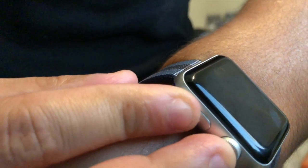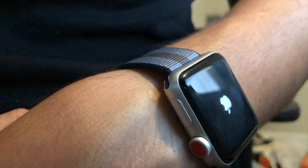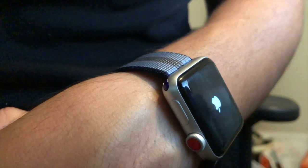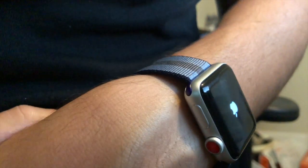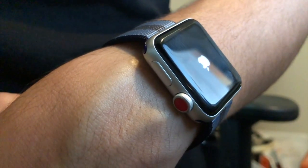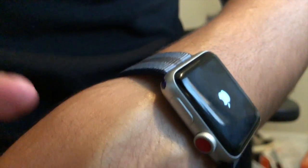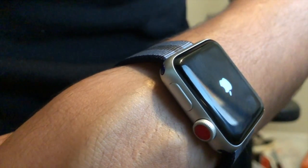You're gonna want to hold it down for about 10, maybe 15 seconds until the watch powers off — there you go — and then you can let go at that point. You're gonna see the Apple logo come up, there you go. It does take a little bit longer than, for example, the iPhone or iPad to force restart. You're gonna see the Apple logo for about up to a minute, maybe a little bit longer in some cases. But you're gonna feel the haptic feedback, the little vibration on your wrist, when it does begin to restart.